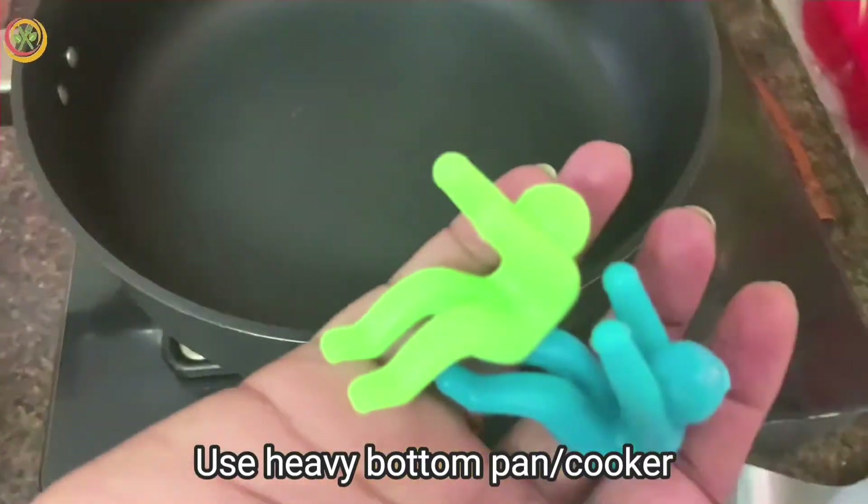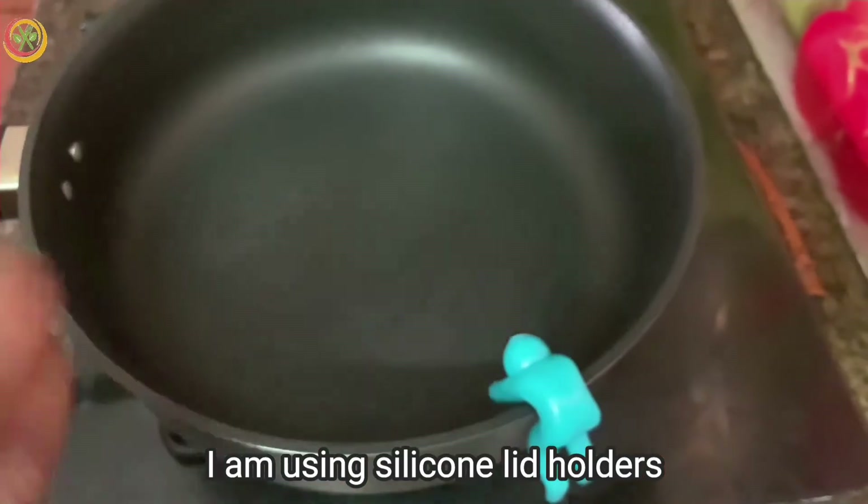I am using a heavy-bottom pan and a cooker, along with two silicone lid holders.